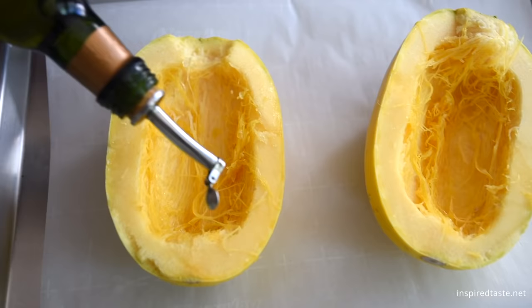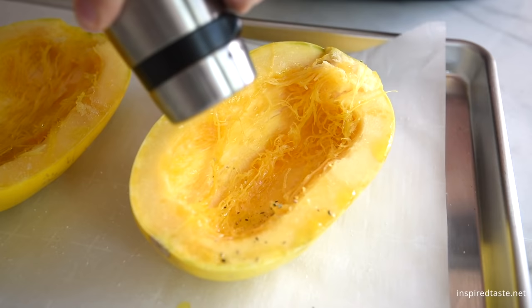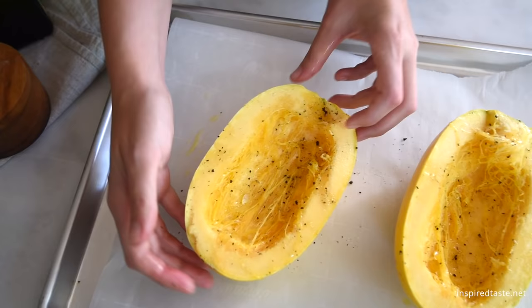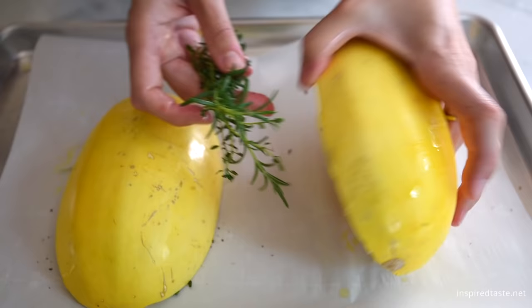We're going to roast this squash, so drizzle a little olive oil over the cut side, then season with salt, pepper, and any seasonings you love. Place the halves cut side down onto a baking sheet, and if you want, sneak a few fresh herbs underneath.